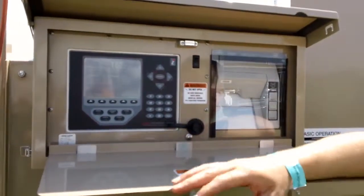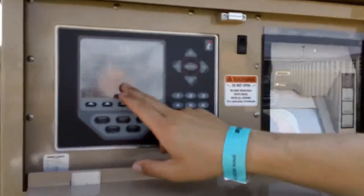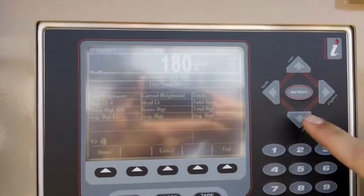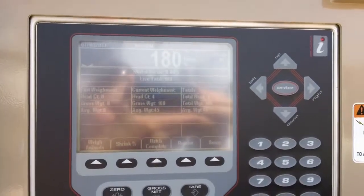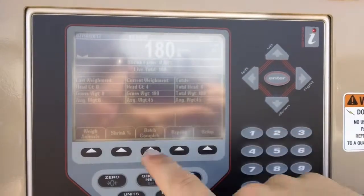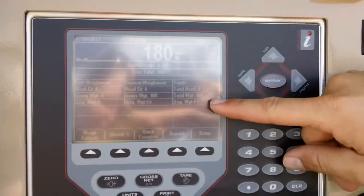One thing that's nice about the 920 is it lists your weighments as you're going. We have a current weighment, last weighment, and our totals. As I hit my Weigh Animals and put on another four cows, it lets me know that I currently just weighed four animals, a gross weight of 180 pounds, and an average weight of 45 pounds.